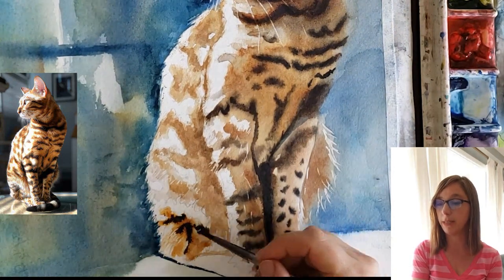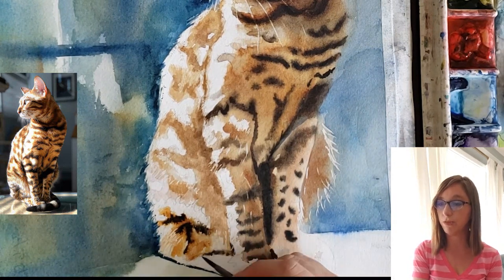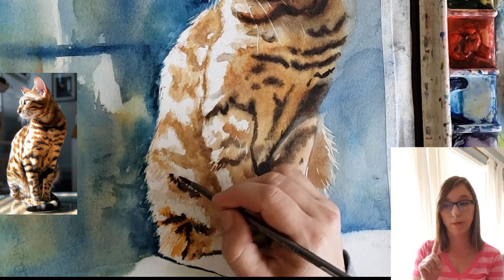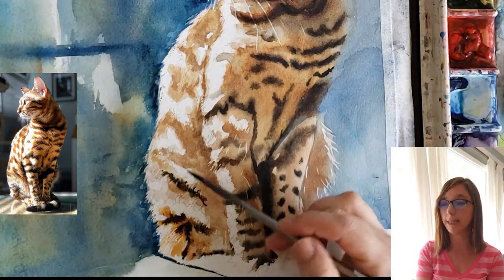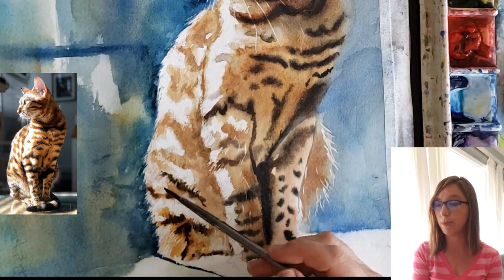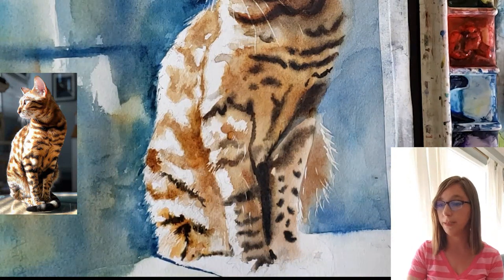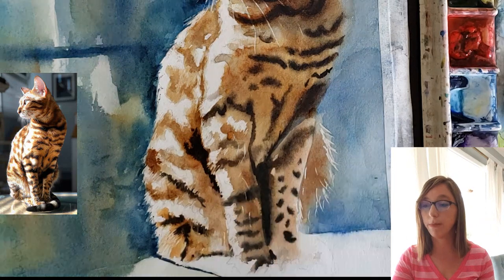I'm putting in more lamp black and keeping those stripes as soft and fresh as possible, varying their shapes. I dot at some of the paint with my finger to soften edges further. Along the edge of his leg there's a really dark shadow, so I'm putting that in with a combination of burnt sienna and ultramarine blue, getting it nice and dark and continuing to build up the little details.